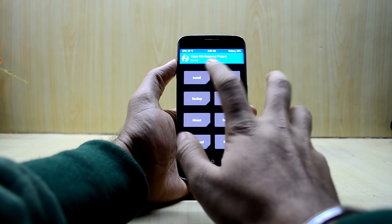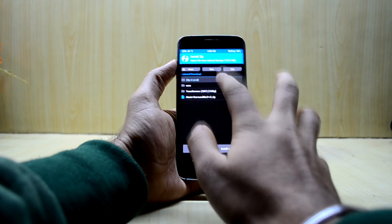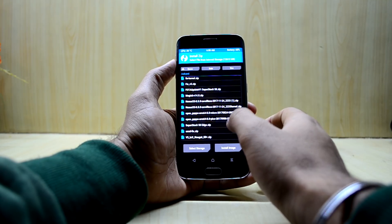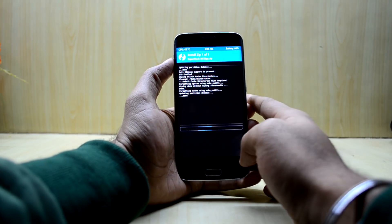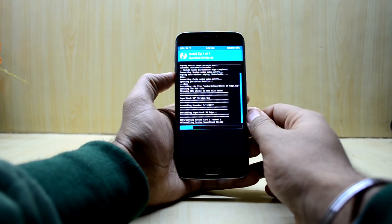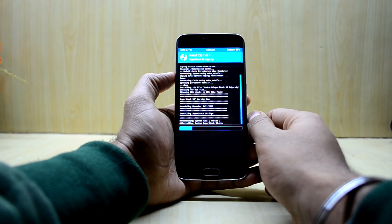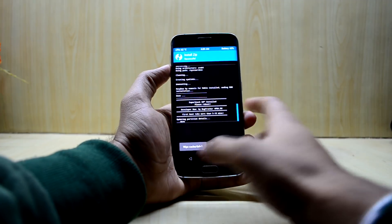Now go back and select Install. Here you're going to select your ROM file, which is called the Super Stock S8 Edge. Select that and swipe to confirm flash. The ROM is done installing.